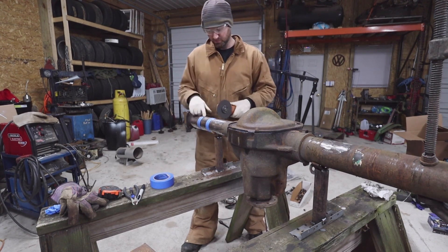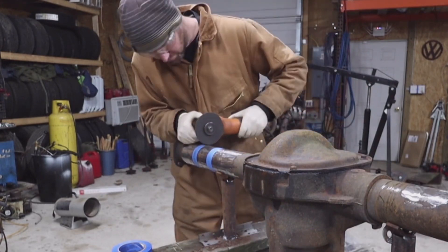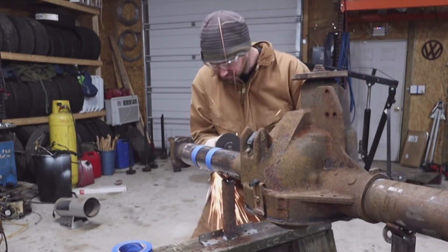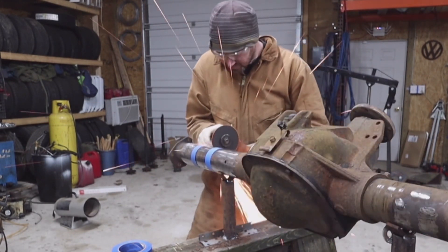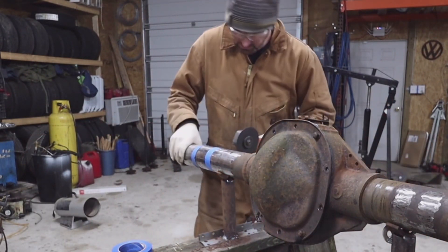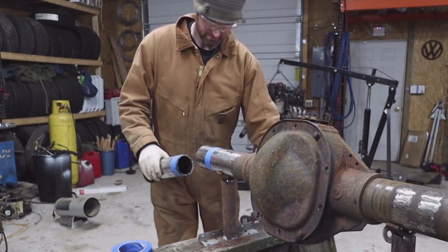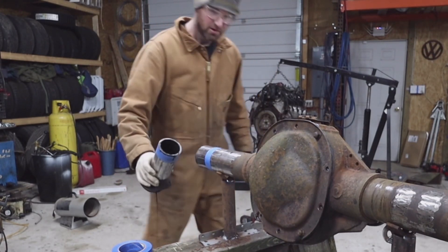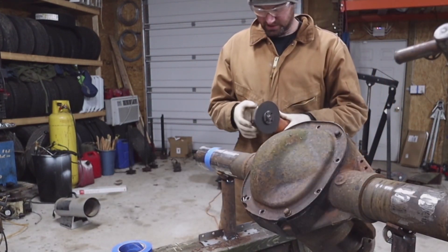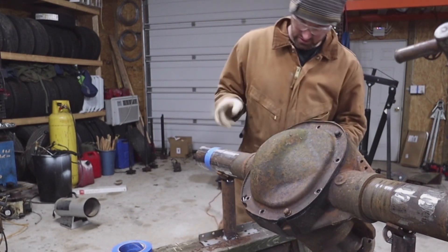We're going to make the cut using the same grinder we made the scribe line with. Also, you're going to want to do a better job of cleaning your axle out than I did here. Now we're going to cut the inside. You want to cut the outside first so that you don't have to cut this piece off of that small piece in a vise or something. So make sure you cut the outside first.